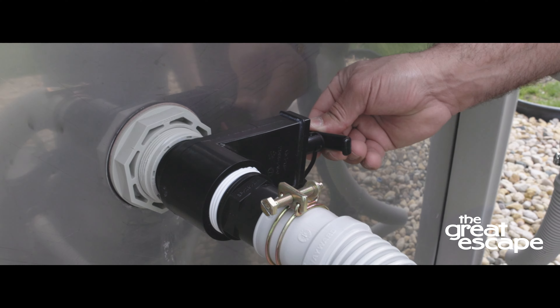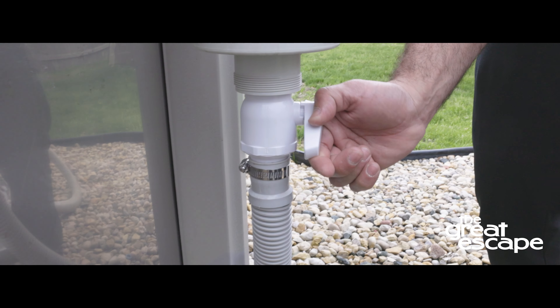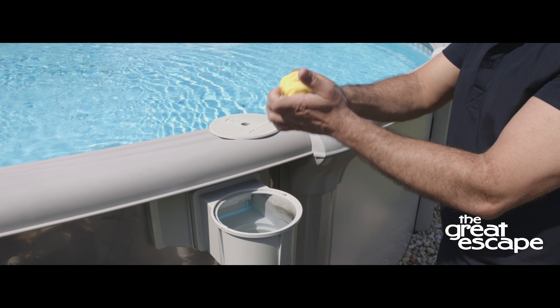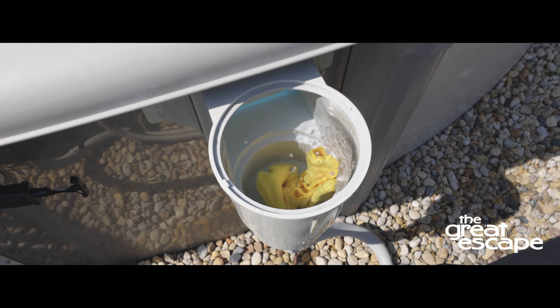First, turn off the pump and stop the water flow from the return and skimmer using your shutoff valves. If you don't have shutoff valves installed, you can use a Hayward 1022 black cap or rags to stop the water from entering the filtration system.